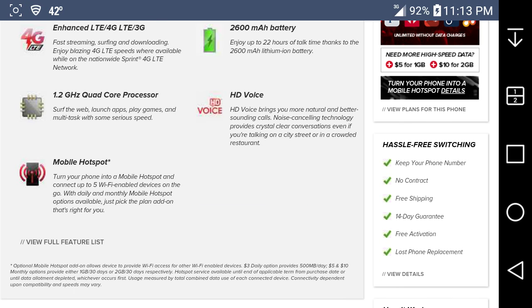The daily and monthly hotspot plans are pretty bad. If you guys want my rant on mobile hotspot for Virgin/Boost, I'll put a link in the description — it's a 30-minute rant. It's like $5 a month for 1 gigabyte, $10 a month for 2 gigabytes, or $3 a day for 500 megabytes of hotspot data.